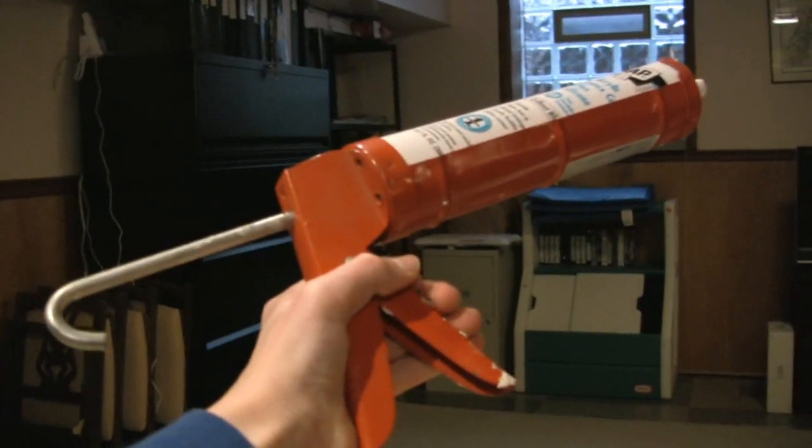You'll need a big sheet of styrofoam — not foam core poster board — plaster of Paris, white and black paint, a hot glue gun, and caulk.